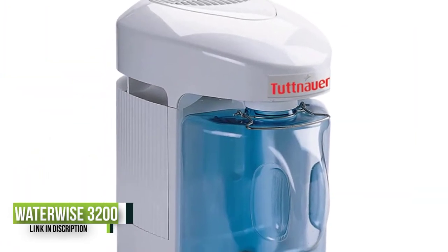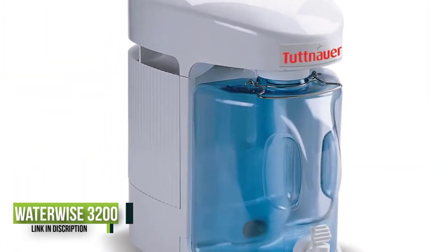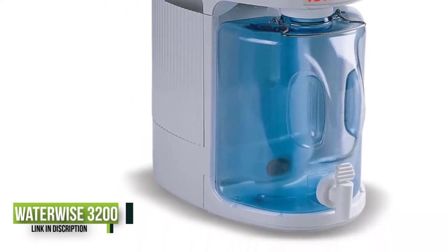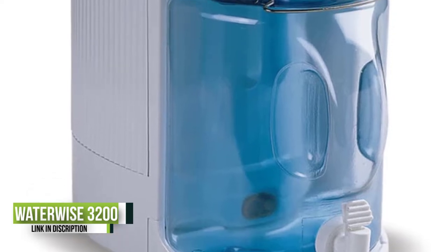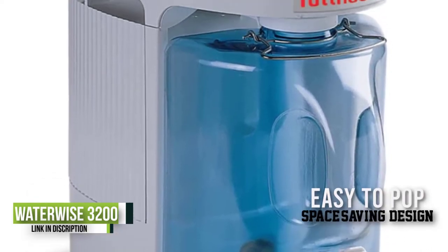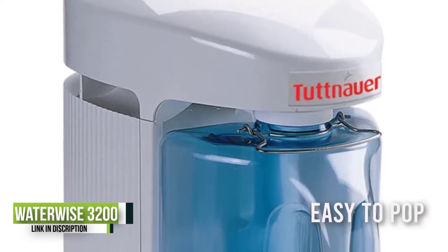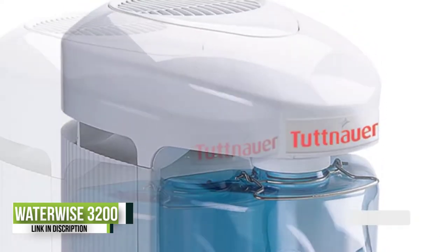Number three: the Waterwise 3200 water distiller. The Waterwise 3200 can produce one gallon of water in four hours. It has 800 watts of power and has automatic shut-off after each one-gallon cycle. The distiller just needs to be filled with water to your desired amount, and as soon as you press the start/reset button the distillation process will get started right away.